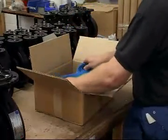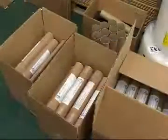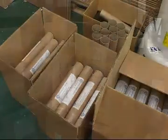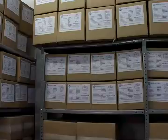Valves are then packed in bubble wrap and mesh bags inside fully detailed, labeled tri-wall cardboard boxes. Appropriate levers are packed in separate tubular containers for manually operated valves, and the packed products are transferred to storage prior to dispatch to the client.